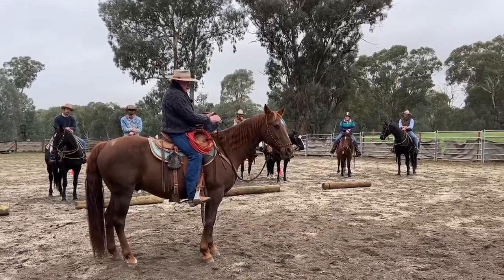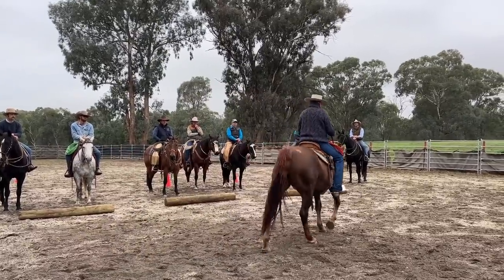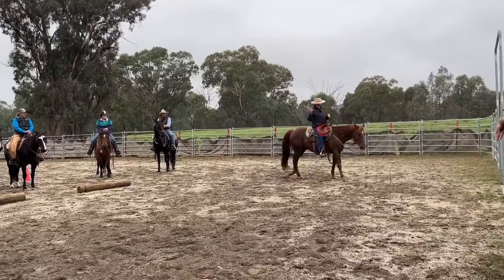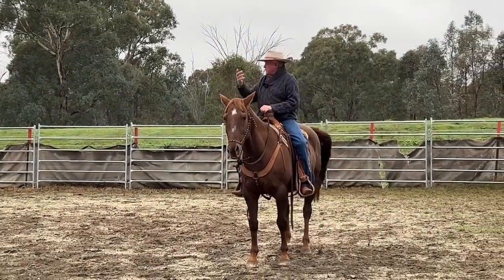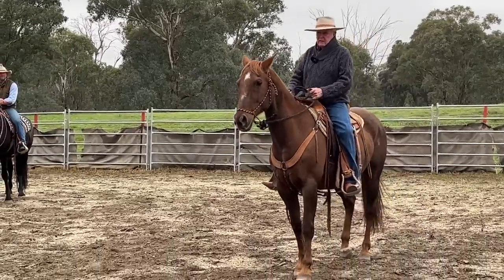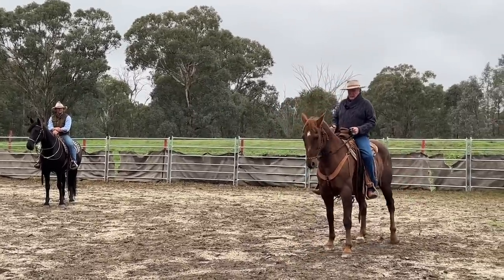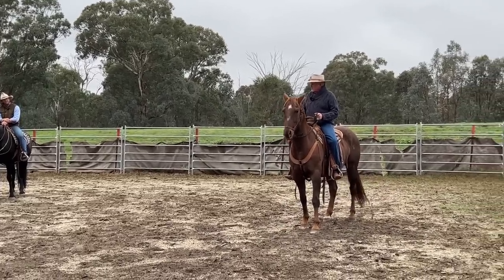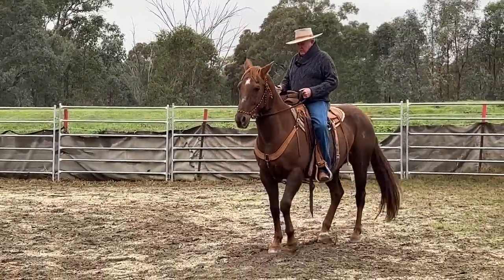We've learned over the years that we have evolved — it's like the Model T versus the car. You've got to have the one-rein stock. The other thing that's different is I've got to have a stop and a backup in the halter, and this is all done outside. I teach a horse to walk backwards in a mercy act. You never, ever hold with two hands on a hackamore. The snaffle bit is a two-handed bit. The hackamore is one at a time.